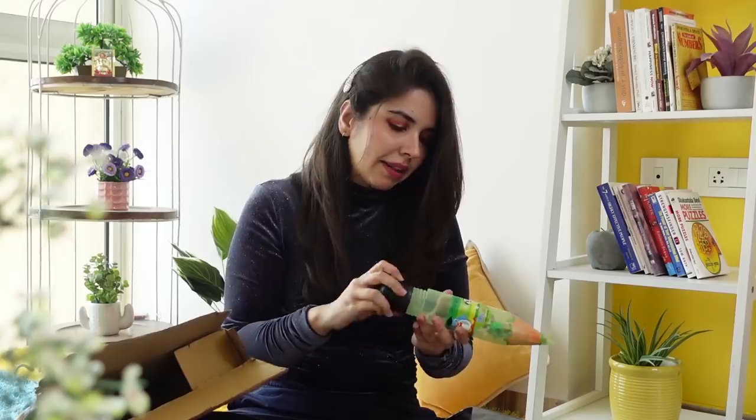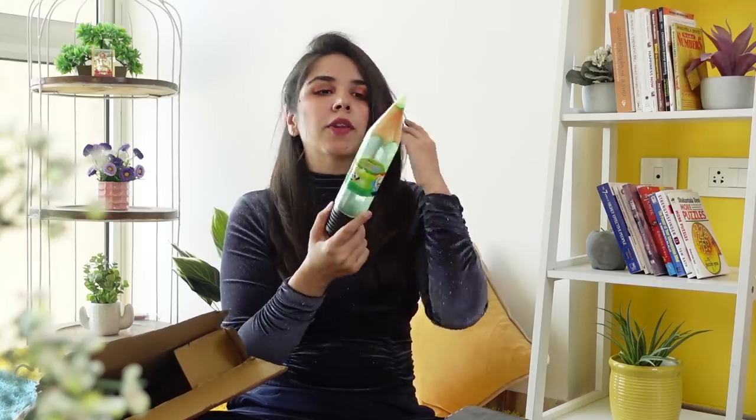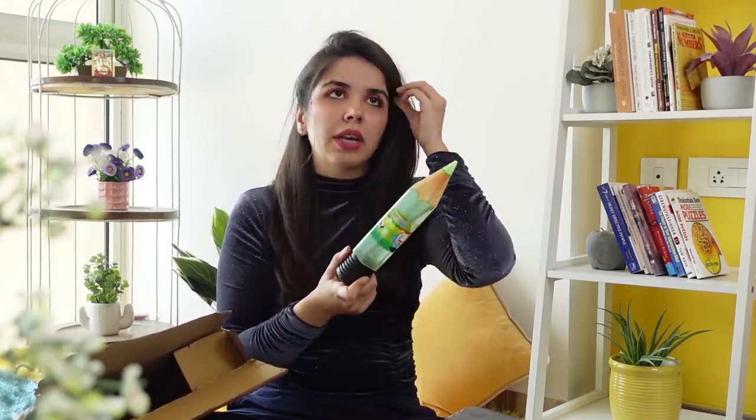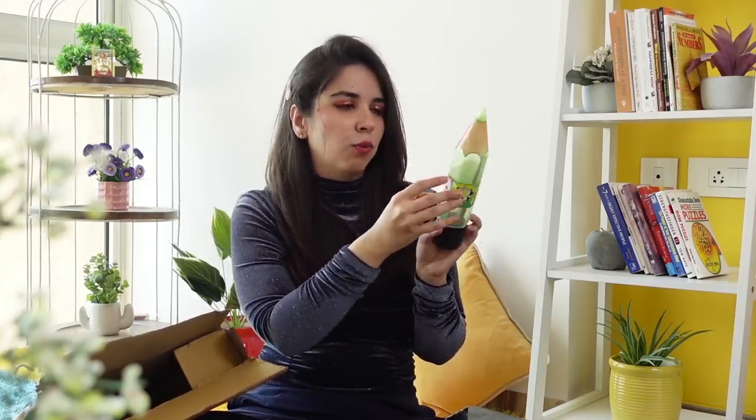I remember Natraj also used to make red and black pens that looked like pencils. One thing that's a little annoying is how time-consuming it is to open and close it, because every time you need a pencil you can't just be opening it like that. So I don't think this is super practical, but just to keep it on your desk it might look good. I would however like to remove the sticker because I think it's a lot more pretty without it.